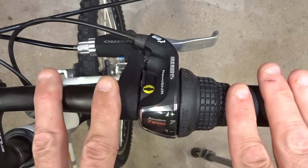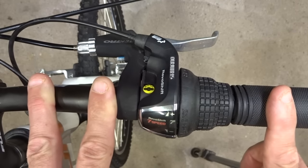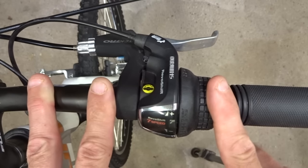Hey viewers. I'm working on this bike and the shift cables are really cruddy so I'm going to replace them. I thought I'd take the opportunity to show you how to replace the shift cables on the Shimano Revo shift shifters.